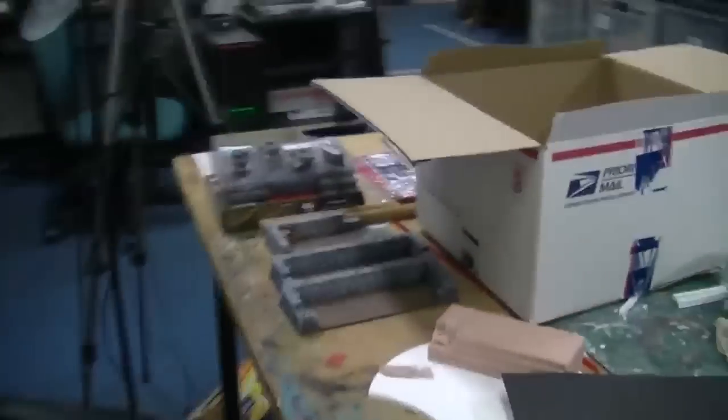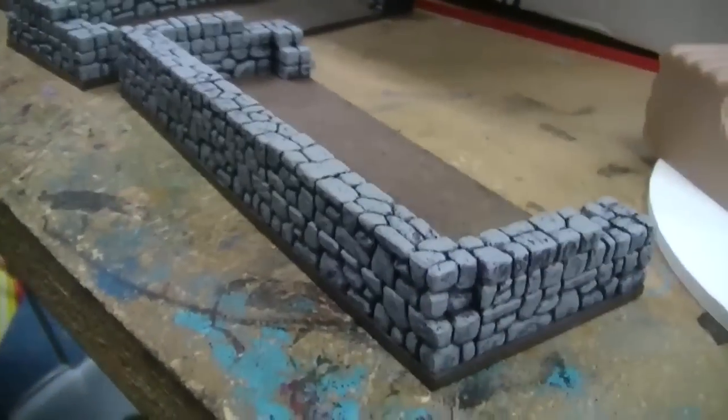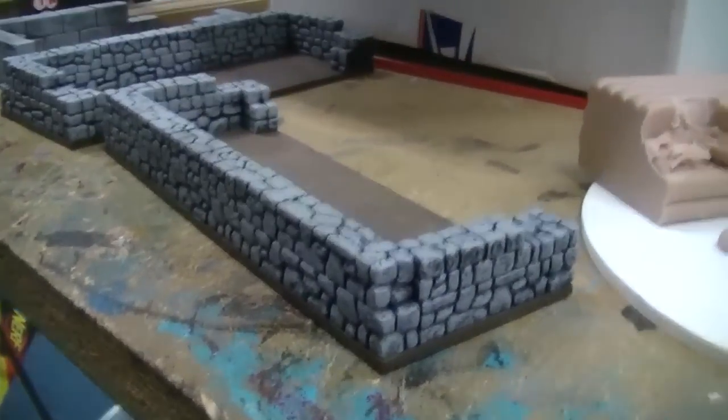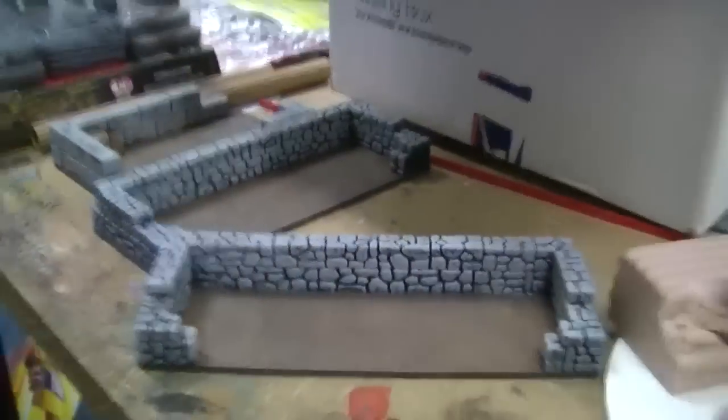They had some other buildings — well, structures. Again fieldstone moulds from Hurst Arts. I've got to put a final dry brush on these — a light grey and maybe a little bit of white. But they're nice and simple and come up well.